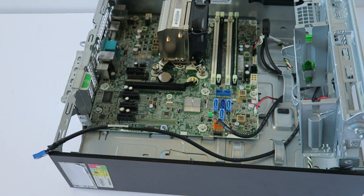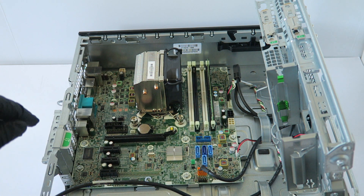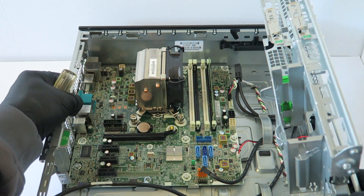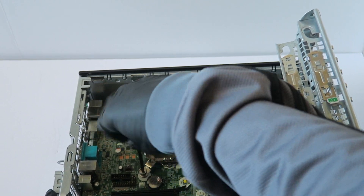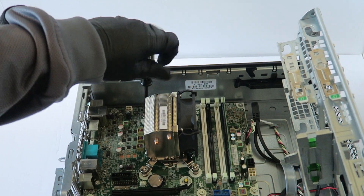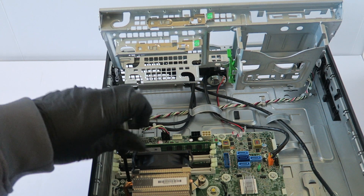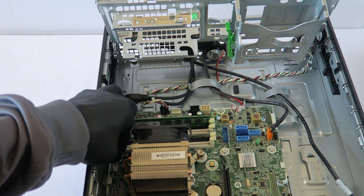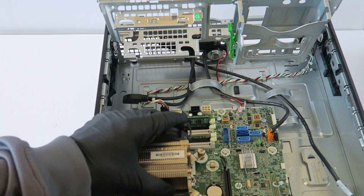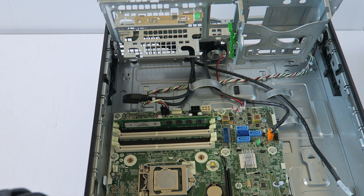Now I'm going to remove the heatsink fan. There's a four-pin connector you have to disconnect — the CPU fan is connected via four-pin to the motherboard. Disconnect it and remove the heatsink fan — the processor cooler. Now we're going to remove the memory.